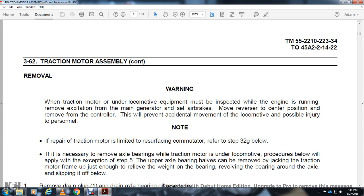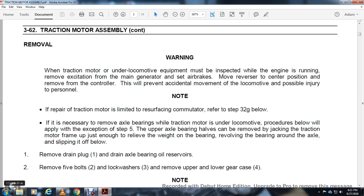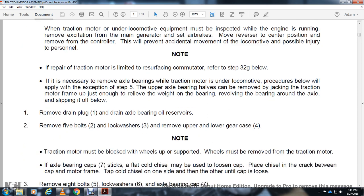If it is necessary to remove the axle bearing while the traction motor is under the locomotive, procedures below will apply. Step 5: the upper axle bearing half can be removed by jacking the traction motor frame up just enough to relieve the weight of the bearing, revolving the bearing around the axle, and slipping it off. Remove the drain plug and drain the axle bearing oil reservoir. Remove 5 bolts with lock washers. Move the upper and lower bearing gear case.